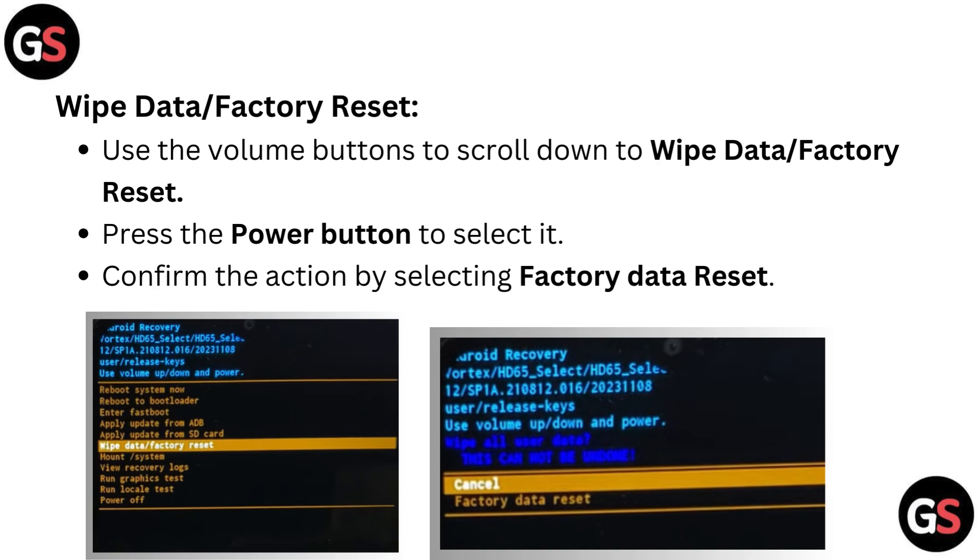For wipe data or factory reset, use the volume buttons to scroll down to 'wipe data or factory reset' and press the power button to select it. Confirm the action by selecting 'factory data reset'.